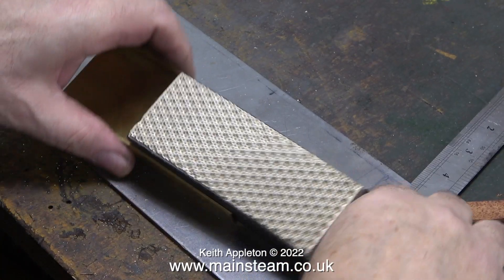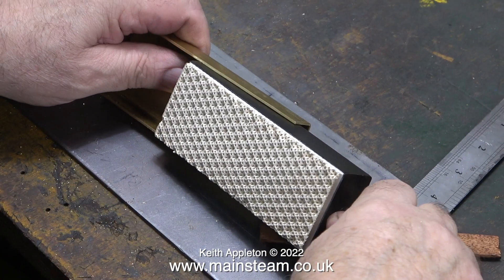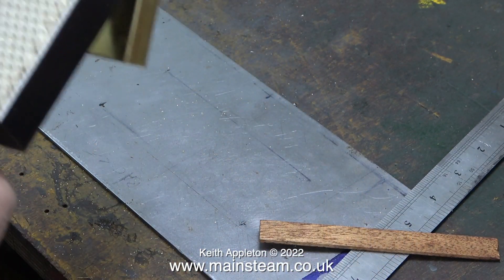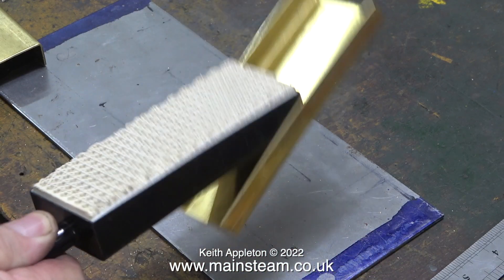With a bit more persuasion from the soft hammer, eventually the sides were definitely at 90 degrees to the base. Once I removed the part from the vice and tried the burner in position, even with a small amount of the holder clamping the burner, I can't shake it off at all. This is just what I need it to be like.